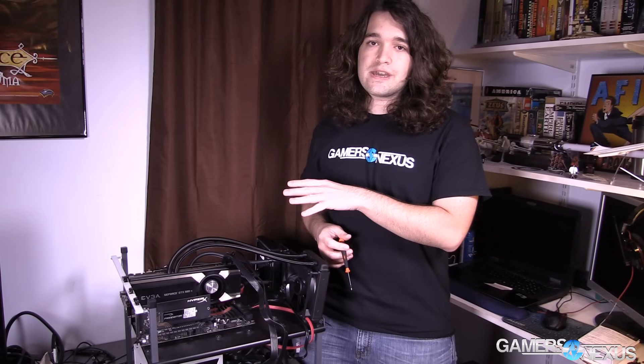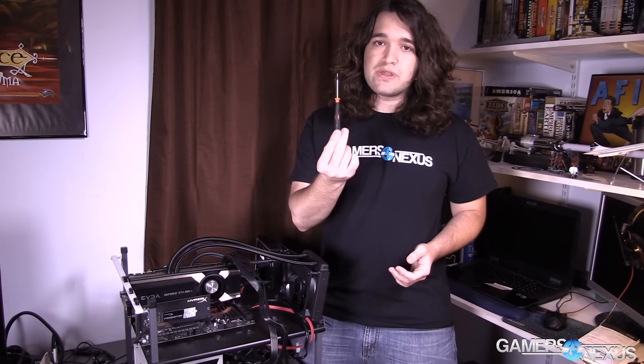All we're doing here is showing how to jump the motherboard without using a power switch from the case. Normally you've got two pins that go into a power switch, goes to a case, hit the button and it turns on. What we're doing here is eliminating that so you can turn the system on without the switch, and we're doing that with a screwdriver.